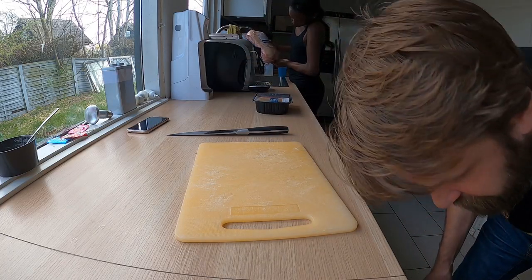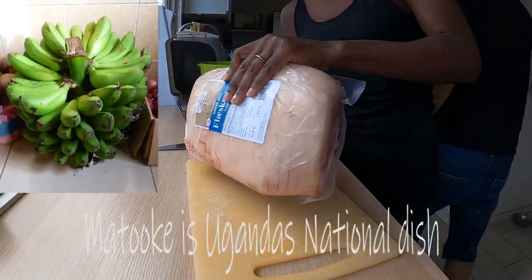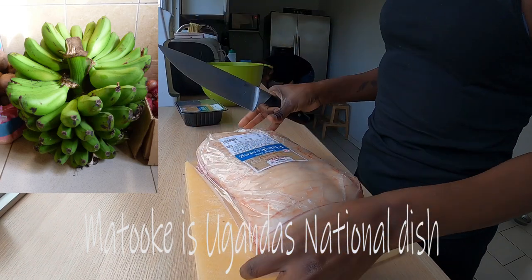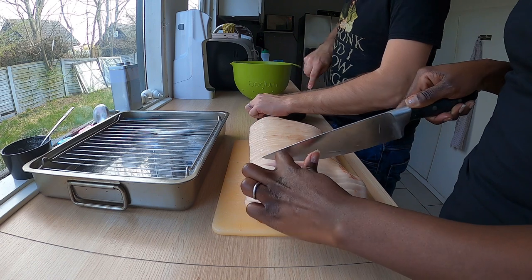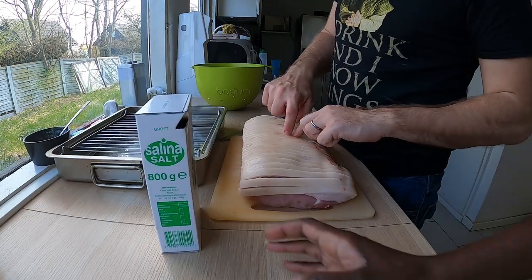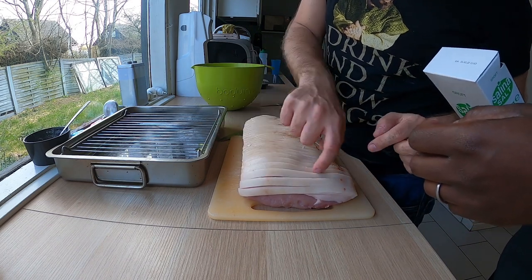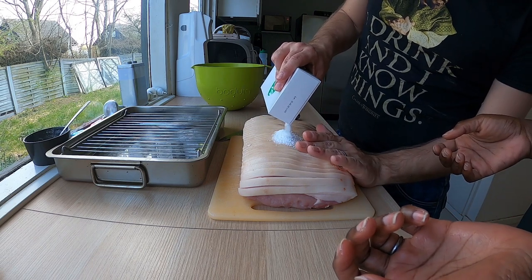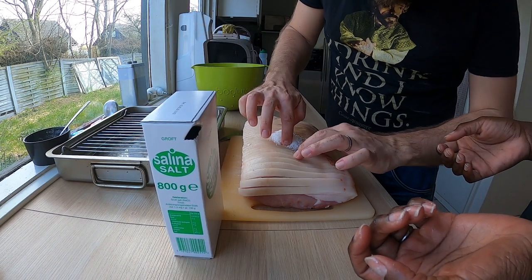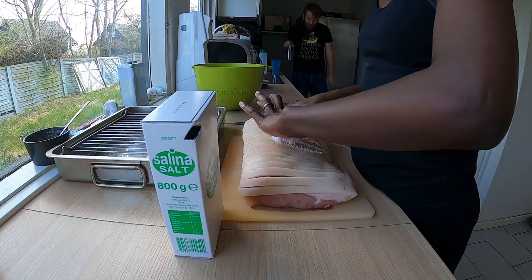While she's draining and scoring, I will make some preparation for our frikadella — Danish meatballs. It's going to taste nice. Now coarse salt needs to go into each and every cut, all the way through. If I were you I would pour a lot here. It's time consuming to open all of them.